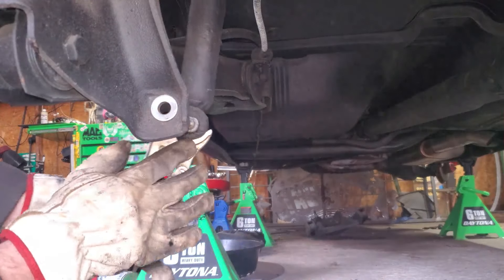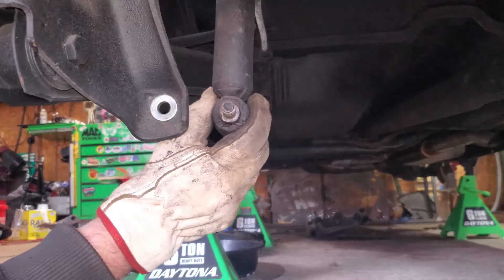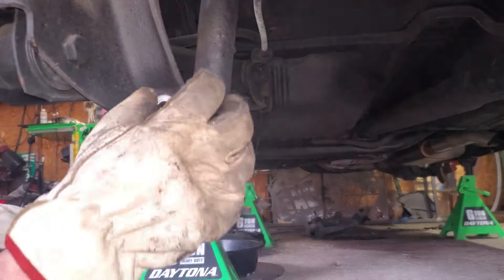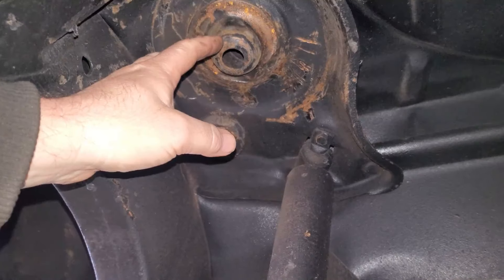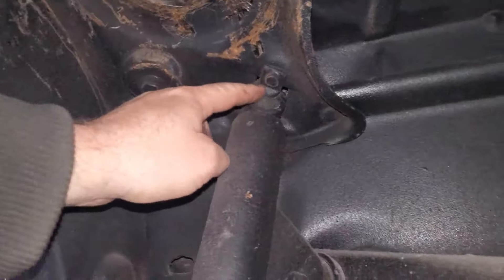She ain't pretty but she'll hold until she doesn't. There we go — we'll just pull that out. Normally your shock would come down like that, but these things are shot, and I guess that's why you'd be replacing your shocks. You may notice the spring is missing here — you do not have to take it out by any means; I just took it out to make it easier for you guys to see.